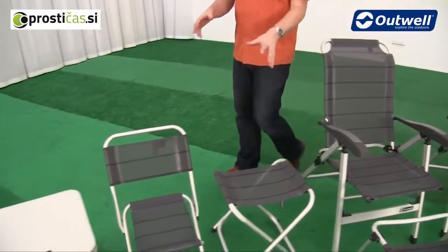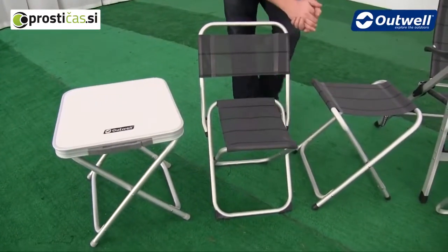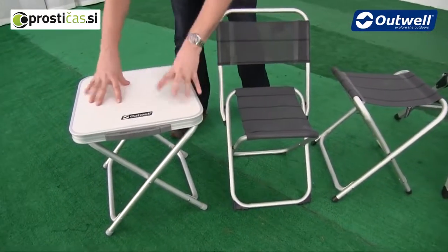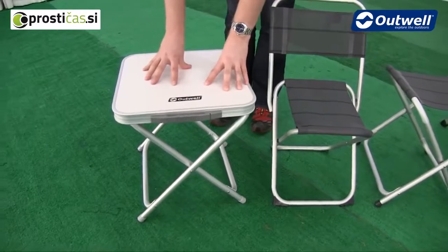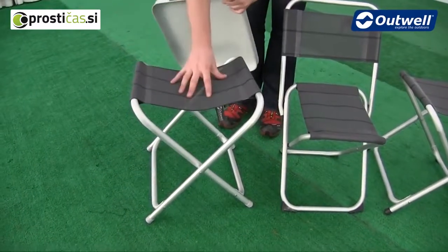We have a range of some smaller stools and chairs just here. These have all been tested to withstand 75 kilograms for a maximum load. This one here has a tabletop, and again this has been tested for 75 kilos as well, and if we take the tabletop off then you are left with the stool.